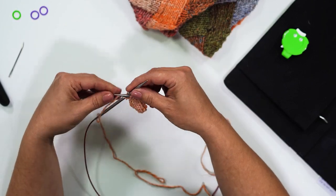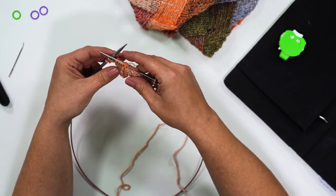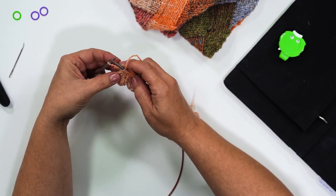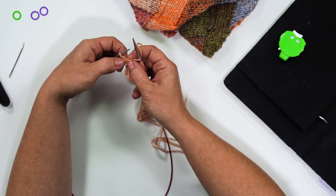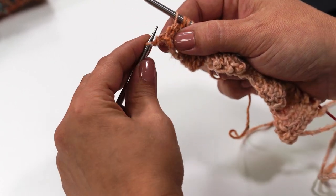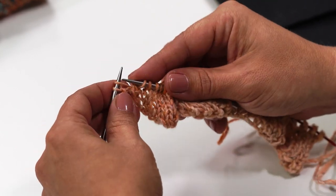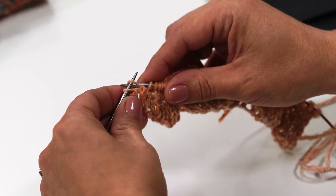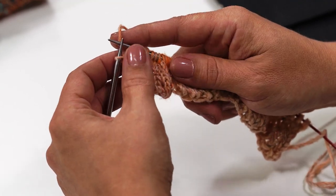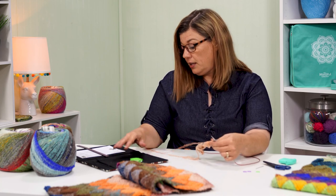Now we're back to the right side of our work. We need to click our clicker and now we are on row four. We are going to knit one, and now we're going to make one using a bar increase. For the M1, we take our left needle and scoop under, then knit into the back of this bar — going forward and looping the needle to the back is the best way to capture that stitch. Then we knit through the back loop, and then knit that last stitch. We have finished row four. Click and turn.